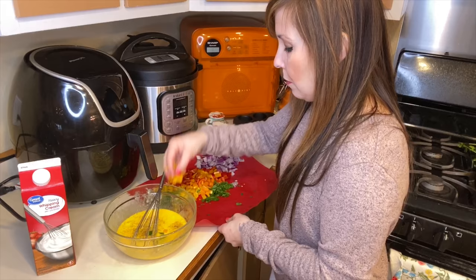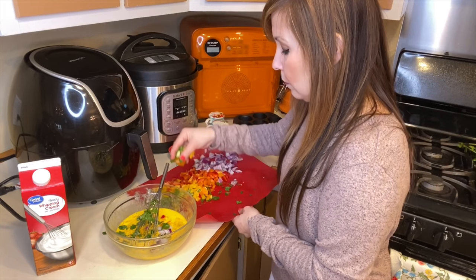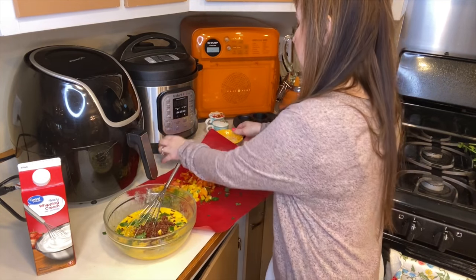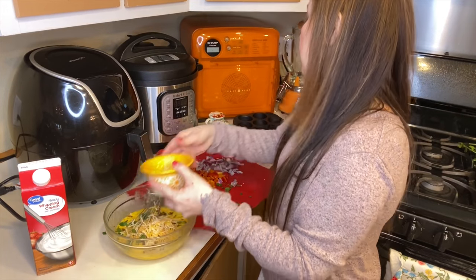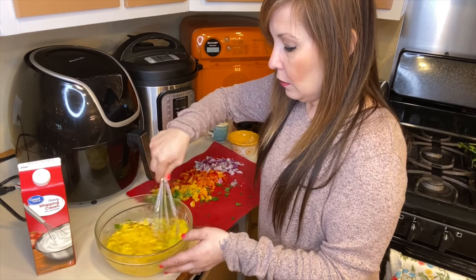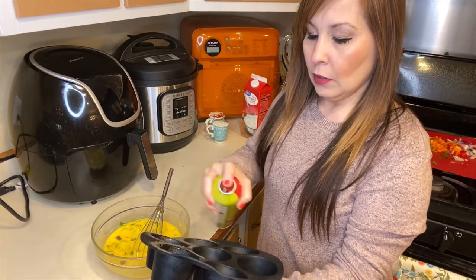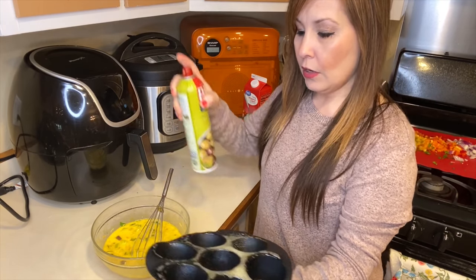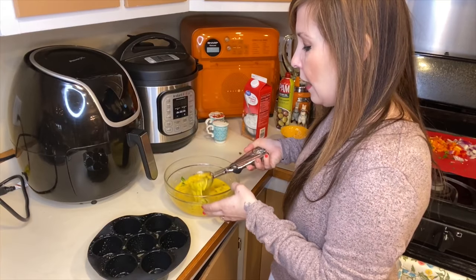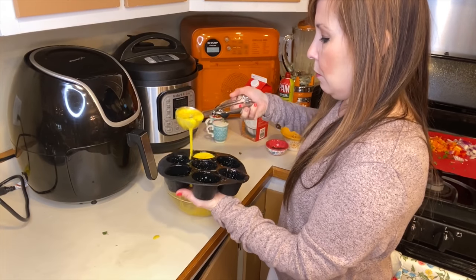I'm going to add some of my peppers, onion, cilantro, and bacon bits, and just mix it all together. Make sure that you spray your little liners, because otherwise it'll be a little harder to get the eggs out of there. I'm just going to go ahead and use an ice cream scooper and pour that right in.